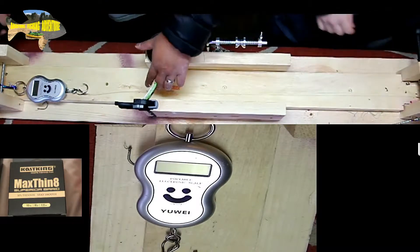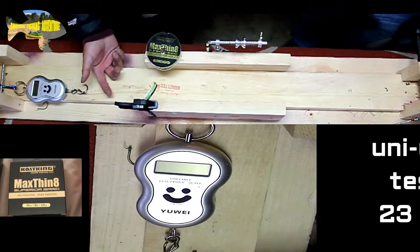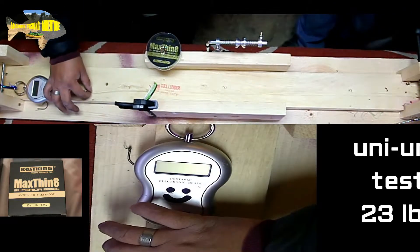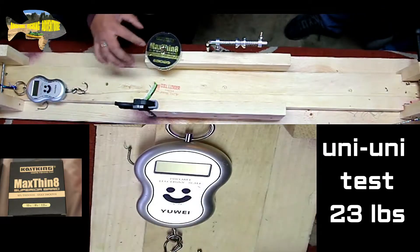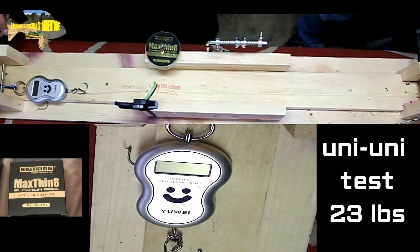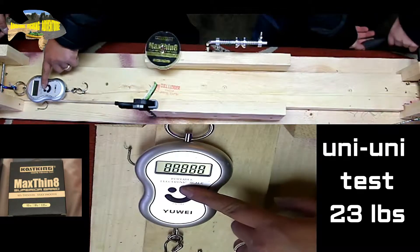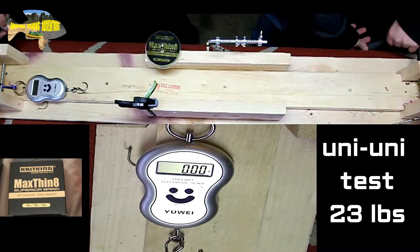Let's go watch the leader test and get our thoughts on it. Leader test: uni-uni knot on a 50-pound mono leader with the polymer knot on a hook — 60-pound with the loop. We're good to go. Max Thin 60-pound, let's go.